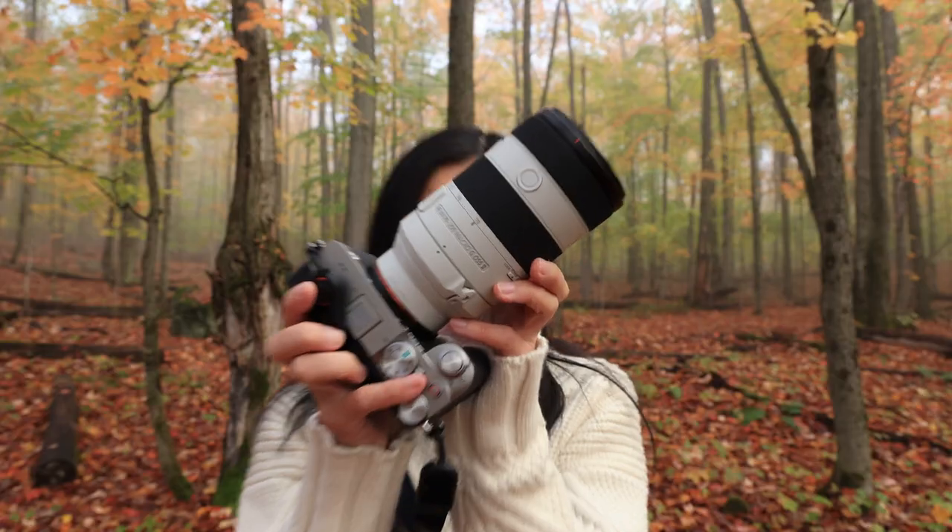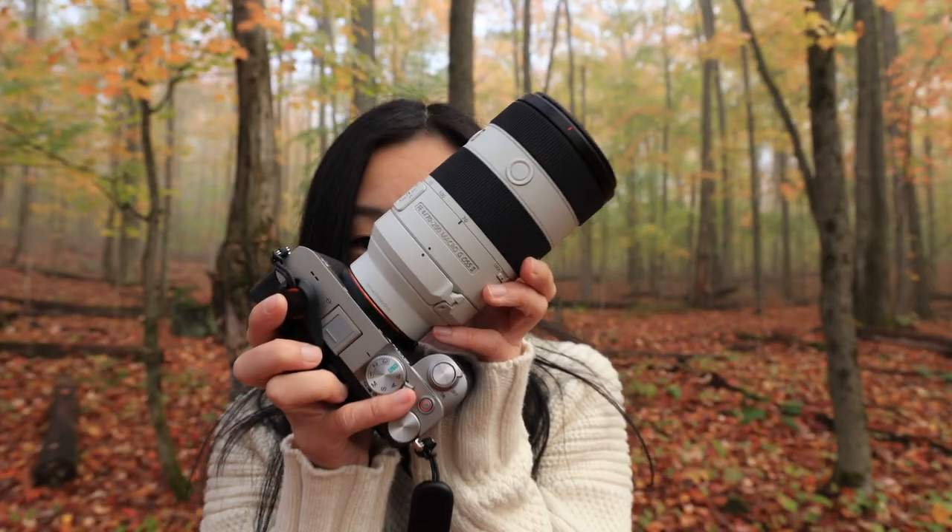The other thing you need to consider is whether you're going to be happy with the lens choices. I was able to get a 70-200 macro lens with Sony — I don't think that really exists with Canon.